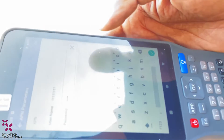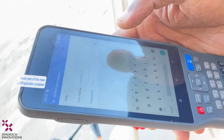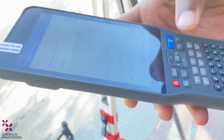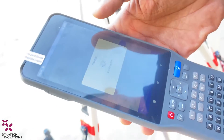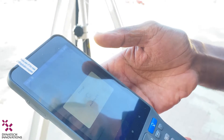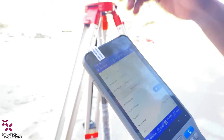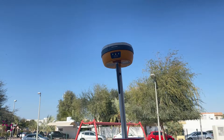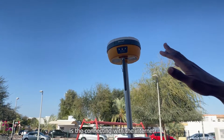For the password, we will enter it here. Then select OK and then Set. When you see the indicator, that means the V30 Plus is connecting to the internet.